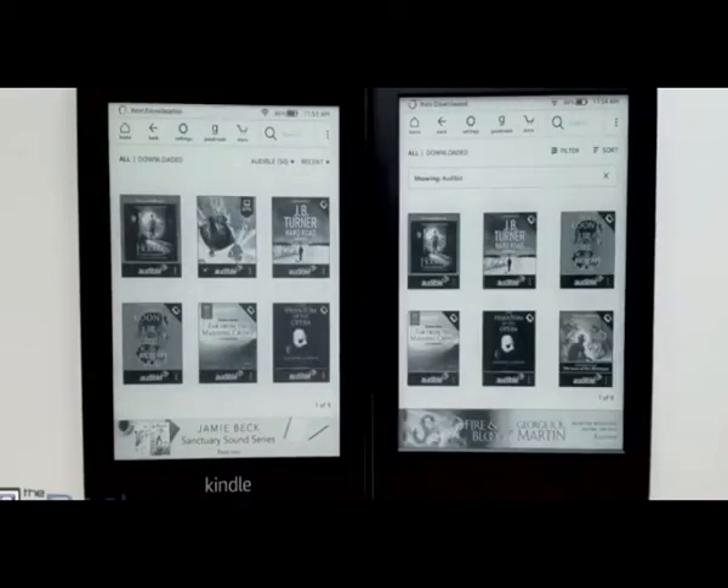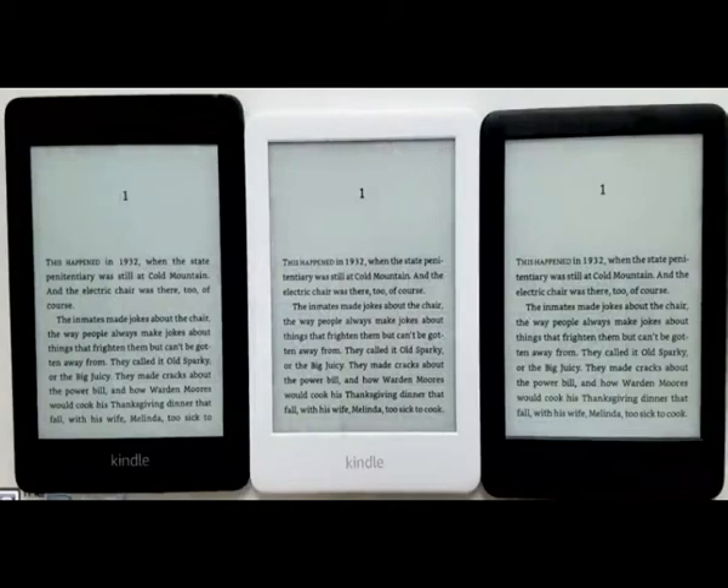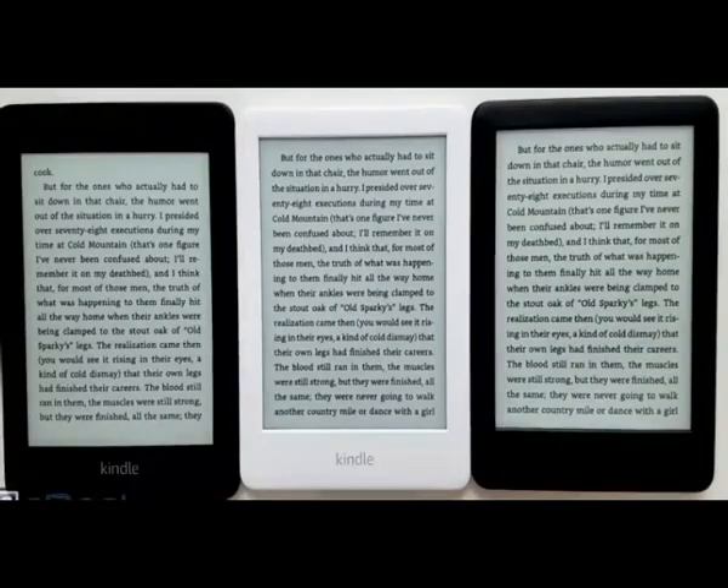So mostly it just comes down to the Paperwhite having the flush screen, the waterproofing, more storage space, and a couple of different software features like the inverted mode. The entry level Kindle has the advantage in size — it's lighter and a little bit smaller. But battery life is a little better on the Paperwhite, and it has the higher resolution screen.